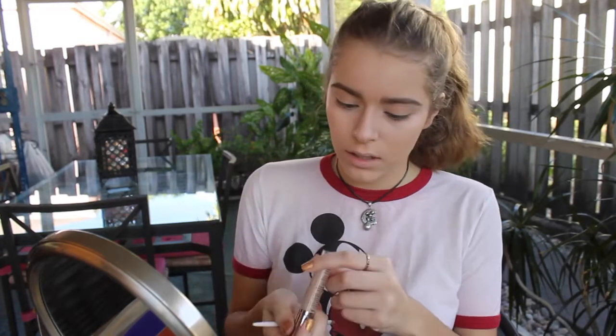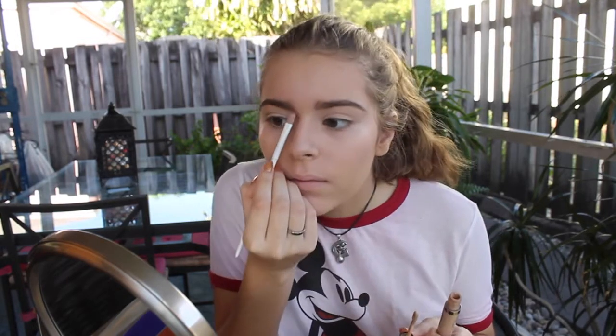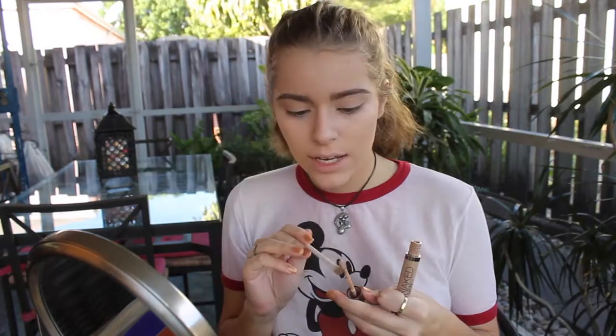Next I'm going to clean up my eyebrows with some concealer, and I'm going to use the Urban Decay Naked Skin Concealer in Medium to Light Natural. I put a little bit on this Wet n' Wild Small Concealer brush and go in. I've got to make sure these puppies look decent. Then I just blend that out with my beauty blender. And there are my brows — I'll do the same to the other brow.